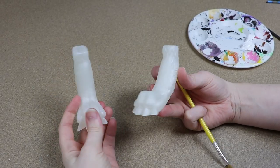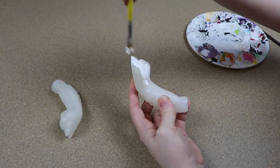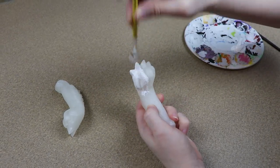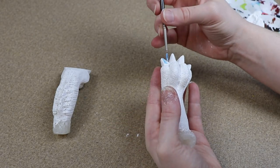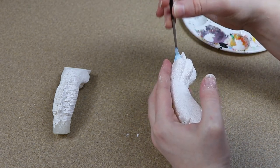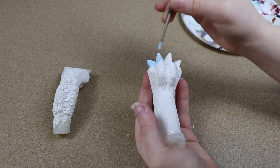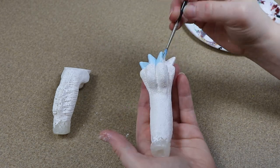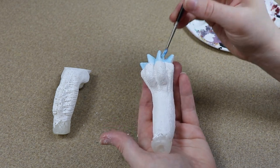For the back legs, these are going to be resin as well, so I'm just gonna paint them really quickly to match the color of the back of the body, which is going to be white. The only major details I want to add are the claws — I'm gonna paint them a light blue to go with the other blues of the body. Once I have all of my resin and clay pieces painted, I'm gonna let them dry completely, and then I'm gonna mix up some more resin and paint it over the surfaces I want to protect.